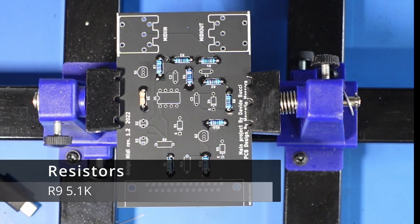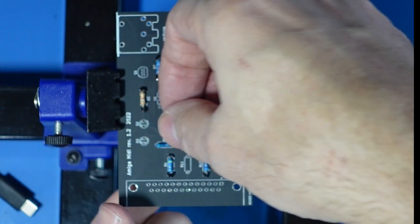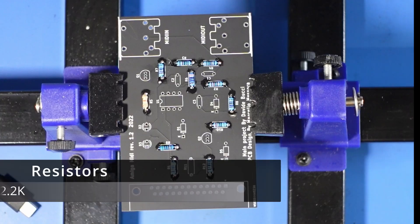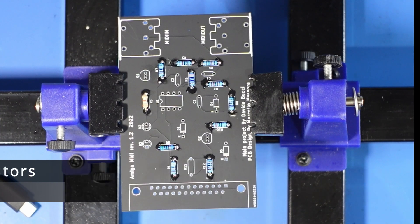Next we have R9, which is a 5.1K. And then the last resistor, which is R11, which is a 2.2K.